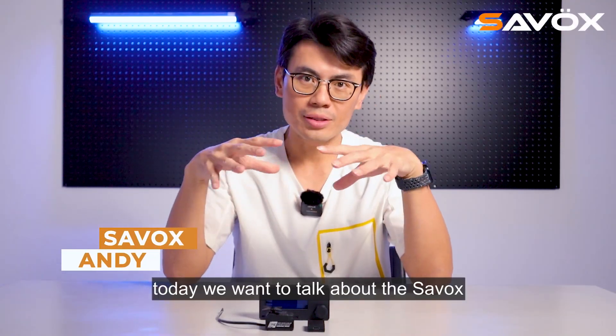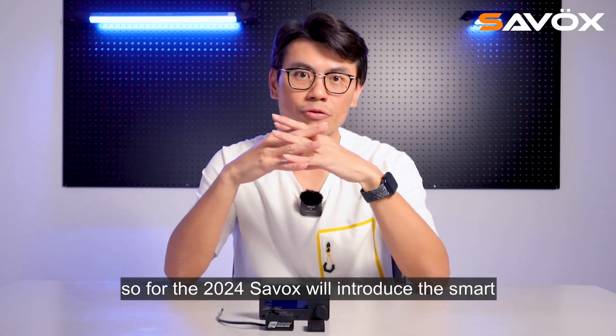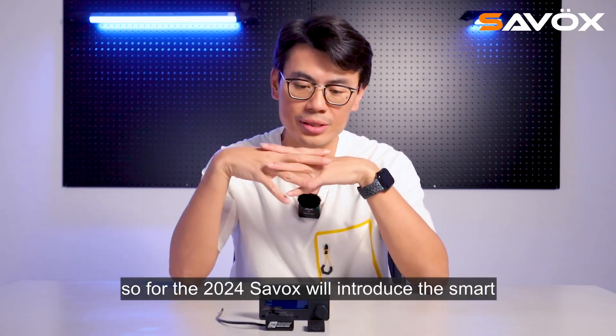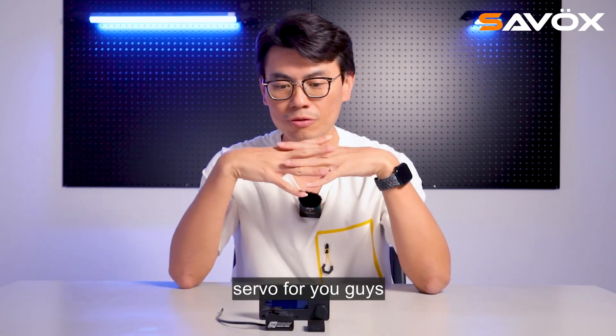Hello, this is Sarvo Sandy. Today we want to talk about Sarvo's new programmable servo. For 2024, Sarvo will introduce the smart servo for you guys.